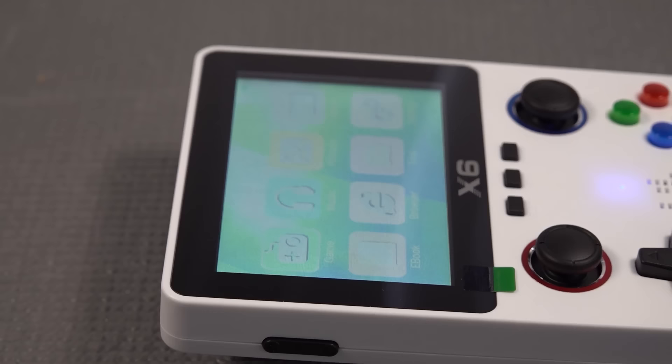The display is 3.5 inches with a resolution of 640x480, at least according to the spec sheet. But there are a couple of things I don't find cool about the display. First, when you look at it, there's a massive, annoying bezel, and the X6 logo is plastered right on the front of it. The viewing angle is the same as previous X-series devices — these are not IPS panels, but I guess that's what you get for the price.